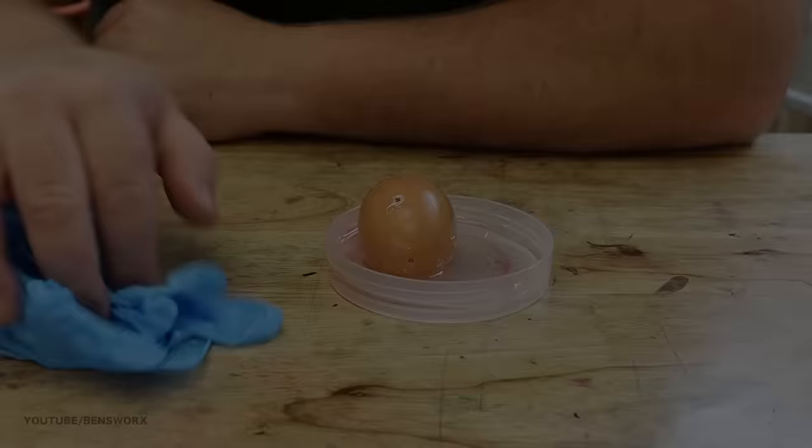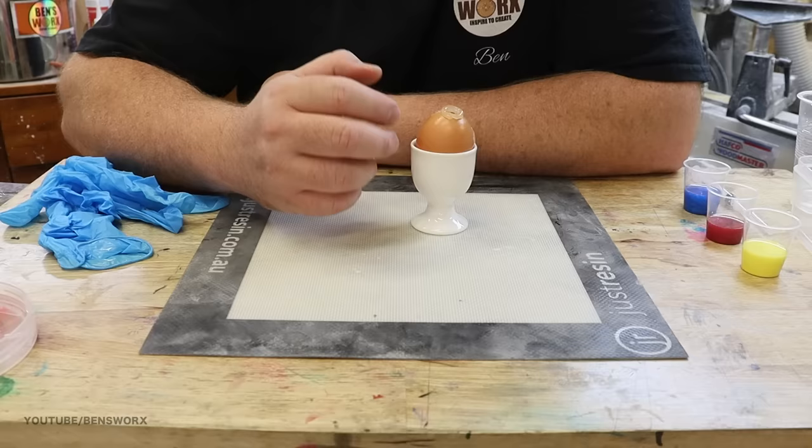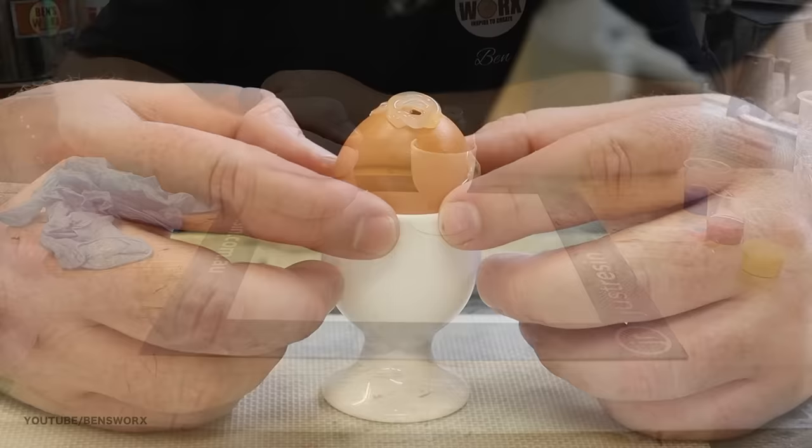As you just saw, we had a little disaster, but that's not going to stop me from trying again. The reason we had that disaster was it took me so long to inject the clear resin that it started to cure before I had a chance to put in the colour. I've gone ahead and made another one so we can try again, except this time I've used an even slower curing resin so we've got more time to add the colour.